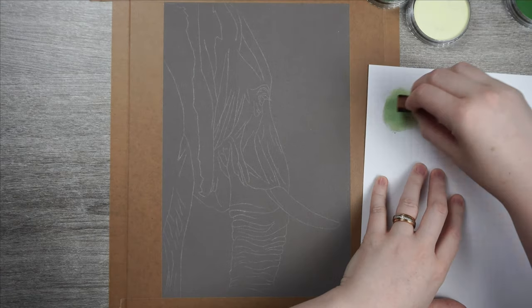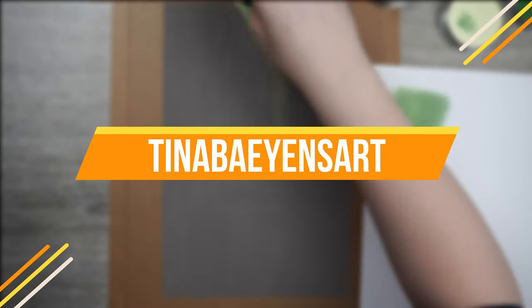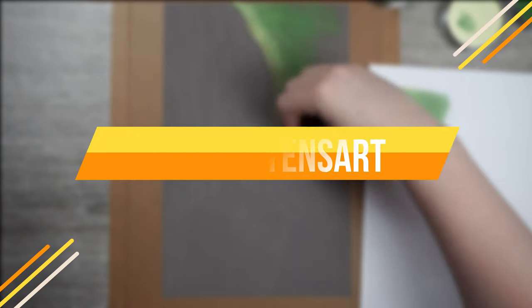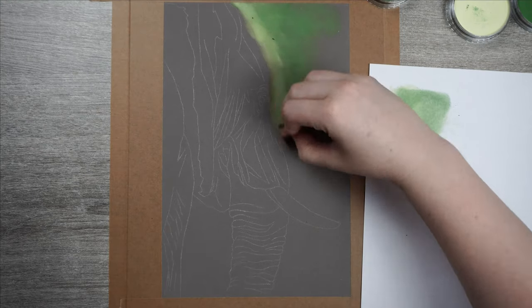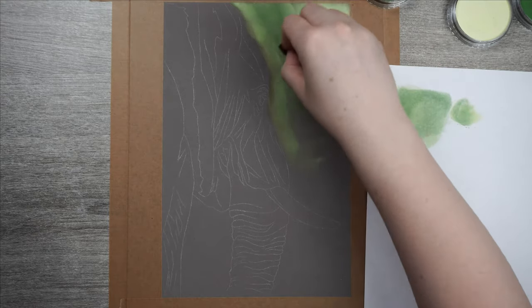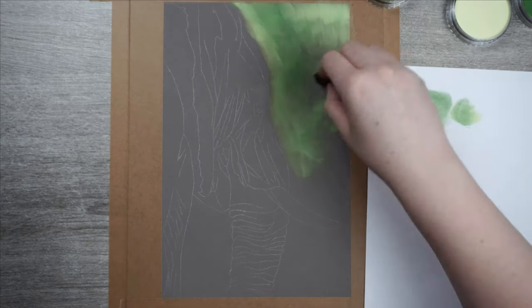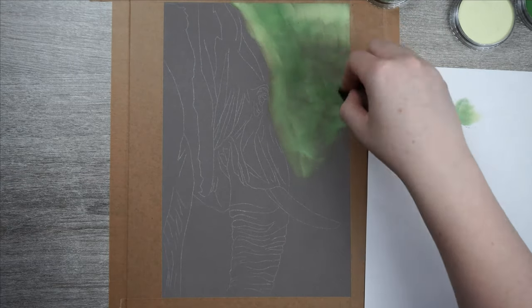Hey, welcome to my channel! My name is Tina and my aim is to improve your drawings, just like others have done for me when I just started out. In this week's video I am going to take you through my process of drawing this elephant's side profile. Elephants seem really daunting to draw with all of their wrinkles and textured skin, but I am here to show you that this is not as difficult as it looks. So let's get on with it!